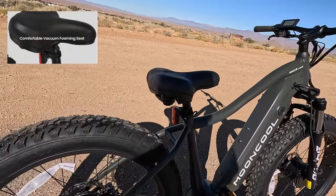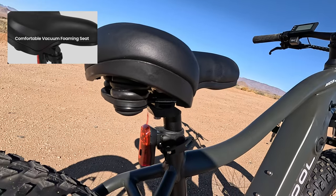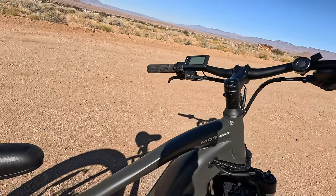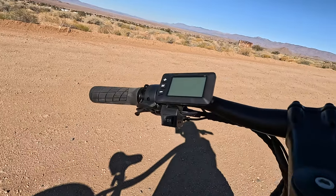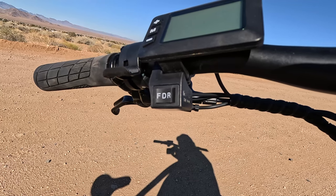The seat's super comfy, very well padded with good springs. It has a rear tail light. There's your front, dual, and rear motor setup.